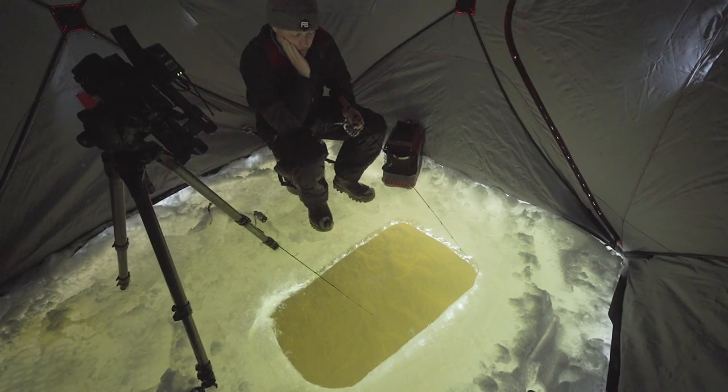I think being quiet when you're sight fishing is super important in the shallow water. I've just seen so many fish spook on LiveScope. I think it really pays off. I don't know if whispering helps much, but it makes it more intense.